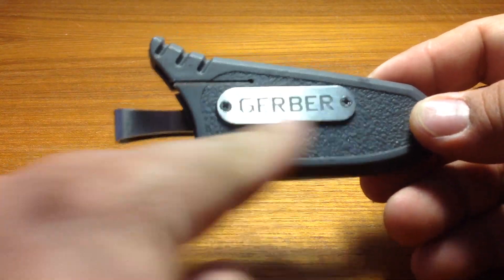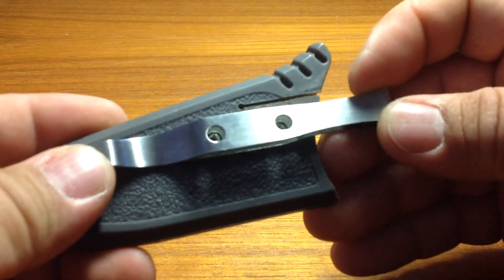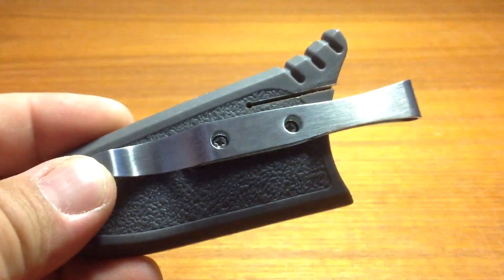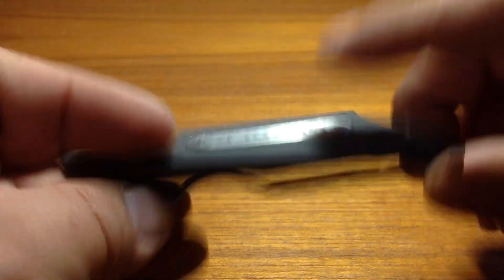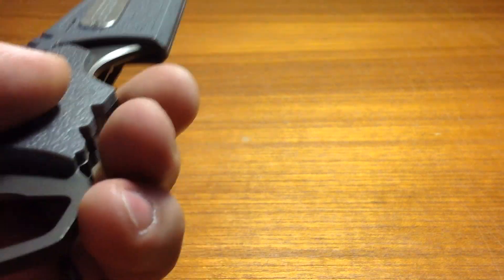All you've got to do is just take off the Gerber logo here using two Phillips-head screwdrivers, and the same thing for the back as well. So you remove those, remove this, slap it on, put this on the back side, and there you go. The blade itself does lock into the clips, so you can carry it tip-up or tip-down.